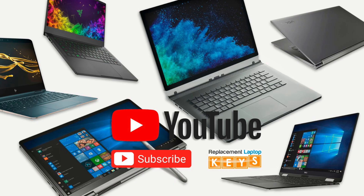Please give us a thumbs up if you thought the video was helpful, or comment below on what you would like to see more videos of. If you need to purchase a replacement key, please visit ReplacementLaptopKeys.com or click on the link below. Thanks for watching.